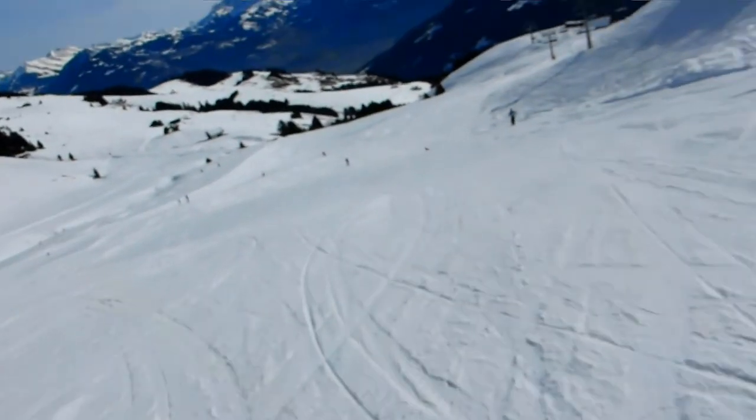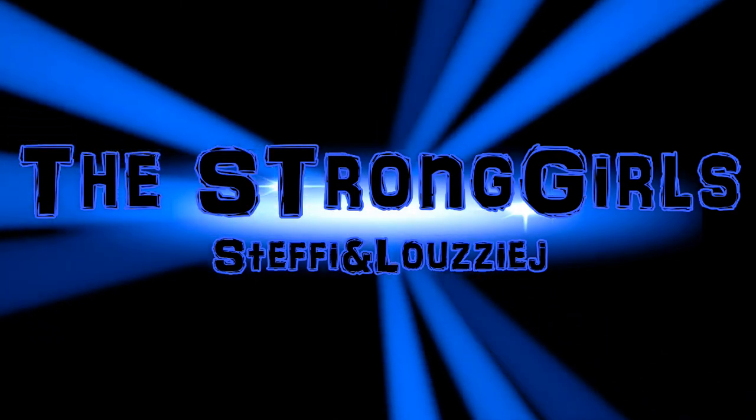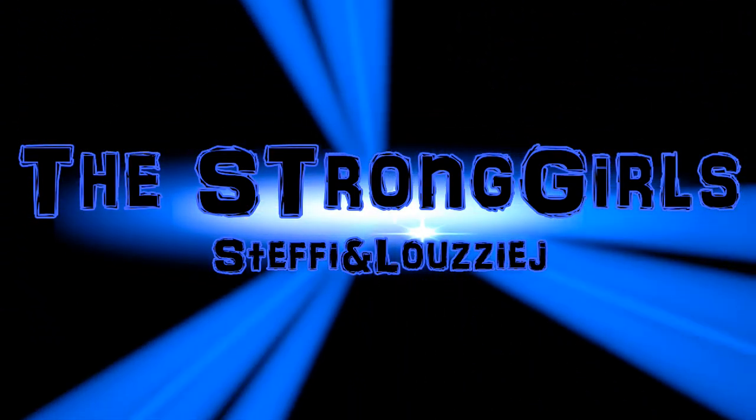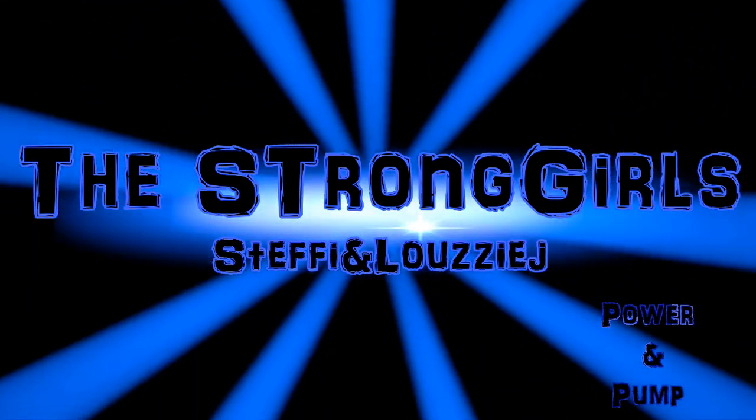Hello everybody and welcome to this week's Power and Pump. Currently I'm in the snow. Hello and welcome to a new PMP series.